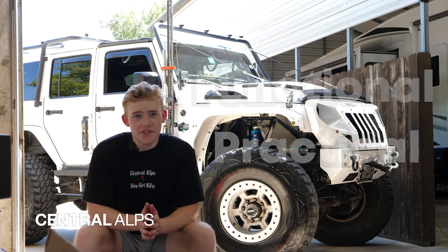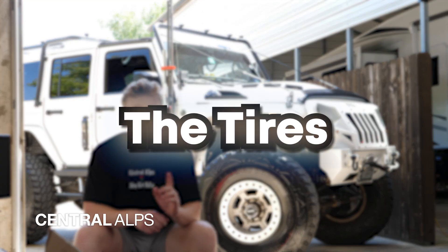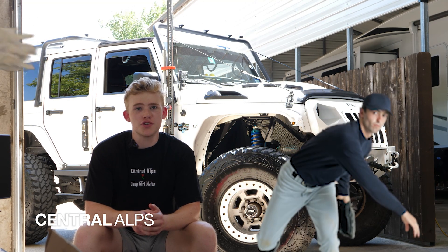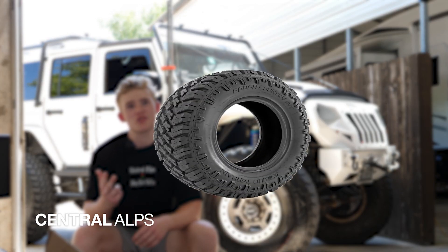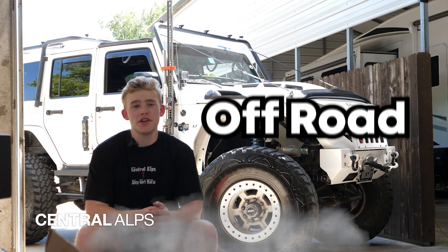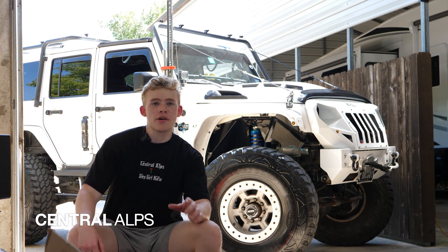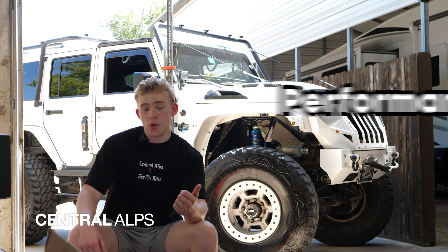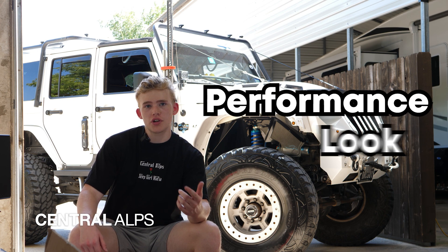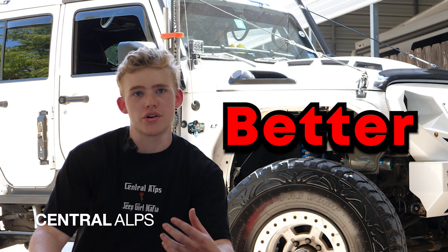Once you get that lift or level set up, the next part is my favorite: the tires. We immediately throw away those 32-inch stock tires. You're going to get 35s, 37s, or 40s. You can get all-terrain or off-road tires depending on what performance you're looking for. Having a bigger set of tires will drastically change not only the performance of the Jeep, but also the look — it'll look tougher, more intimidating, and better overall.